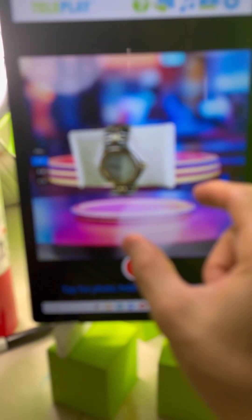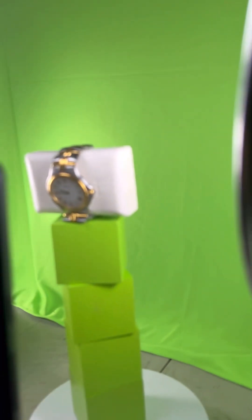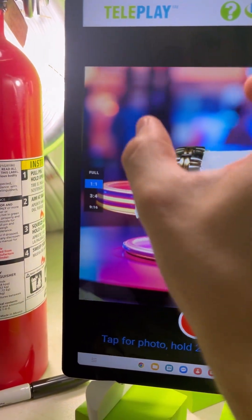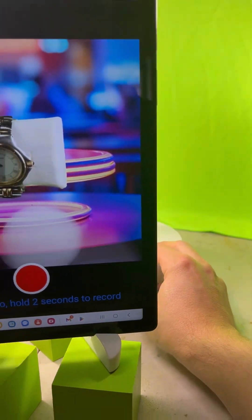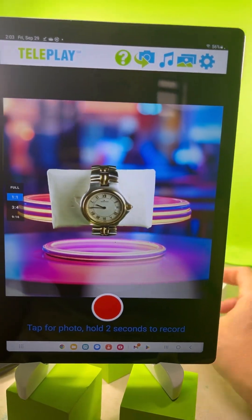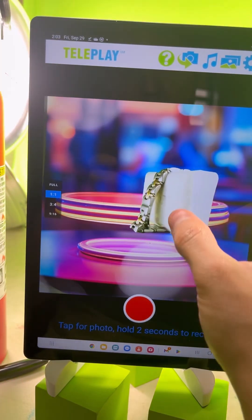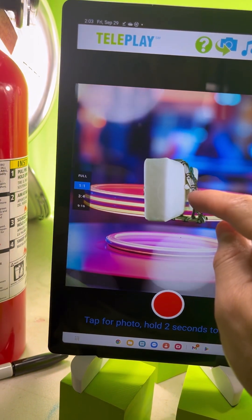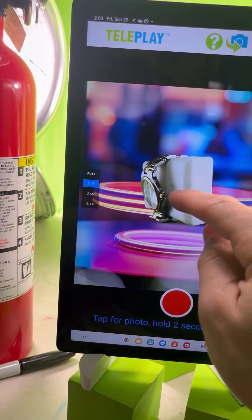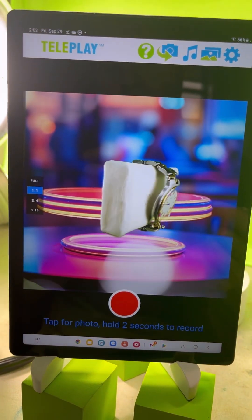What I like to do with stand-type backgrounds is physically raise the watch a little bit higher, so that when you turn the turntable back on it looks like it's levitating off that digital stand. Also Franklin, make sure you have the very latest Android app installed, because with this version you can manually focus so that your watch always stays in focus.